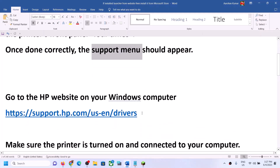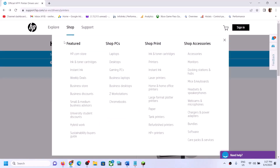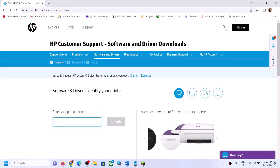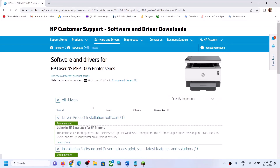Now go to the HP website on your Windows computer. Copy the link provided in the video description and open it in a browser — it will take you to the HP website. Over there, write down the model number for your printer, or you can select your model from the list.